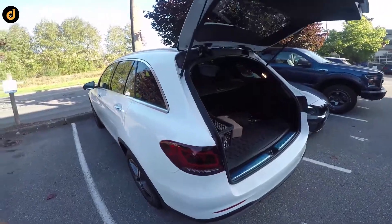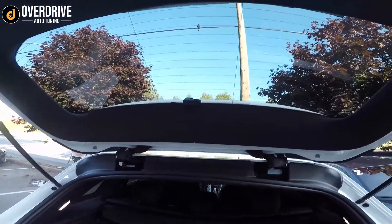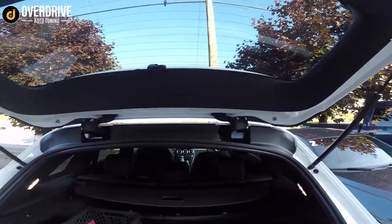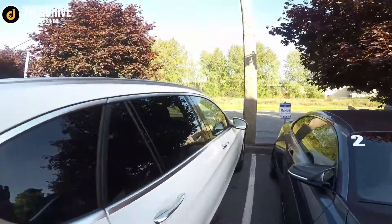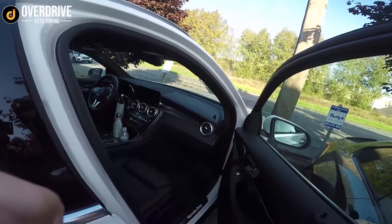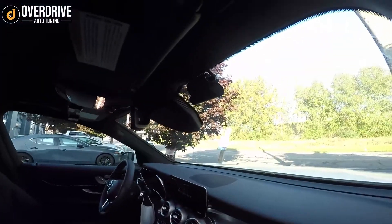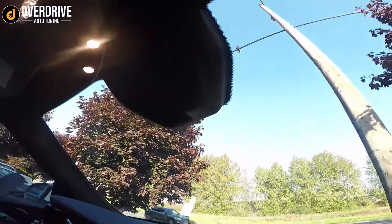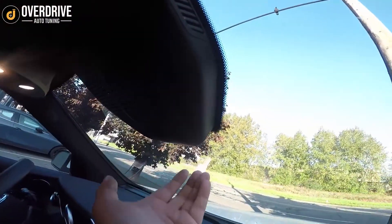Here we have this brand new GLC with a Q800 Pro dash cam. The rear camera is pretty standard. Mercedes has kind of done this hatchback design for a while. The front camera is a little bit different on the 2020 — with the facelift, they've redesigned the module up front a little bit. So the front camera is now mounted off to the passenger side.